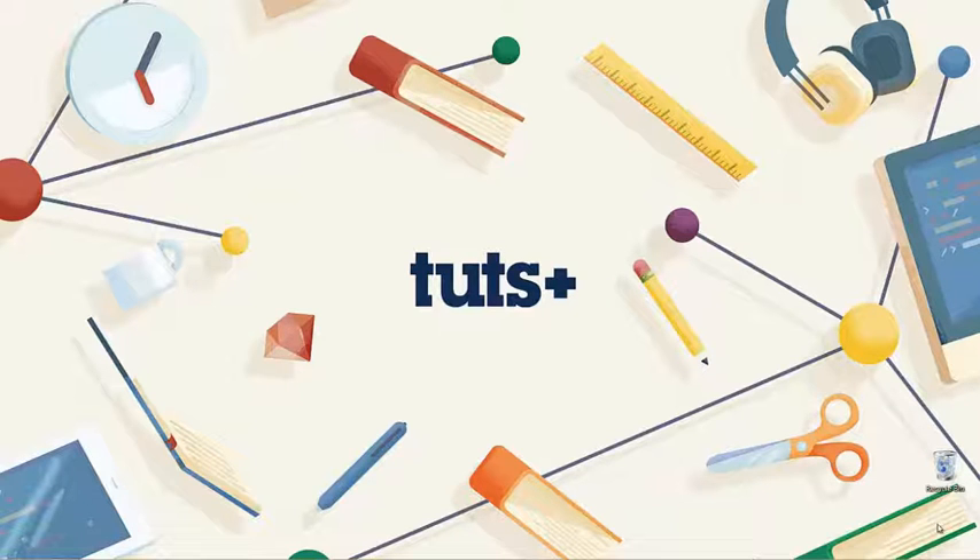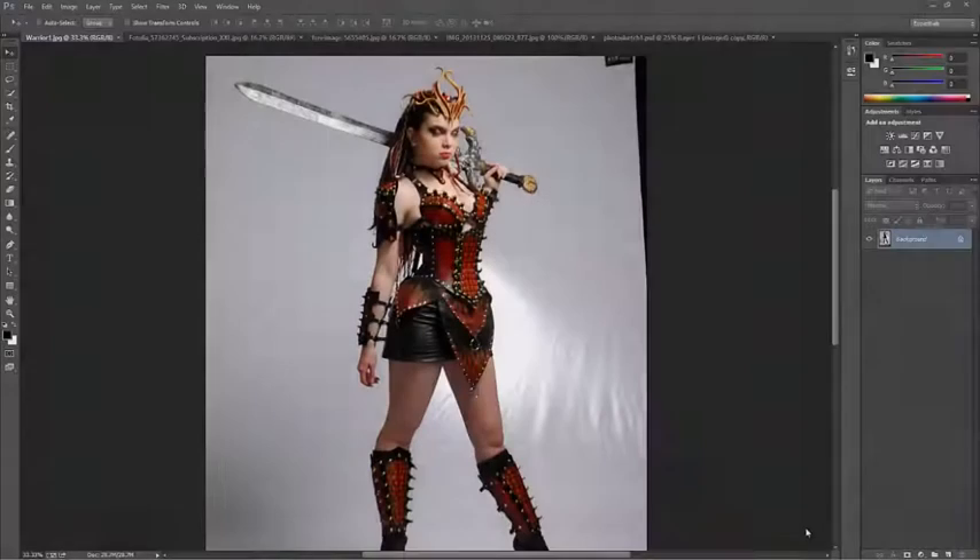In this lesson we'll take a look at how to use Photoshop to gather together different photographs and use those as a rough outline to create the basic structure of the figure we're going to draw. This is essentially a way of gathering photos in Photoshop, combining them into a very rough composite, and then tracing over it to develop the illustration.